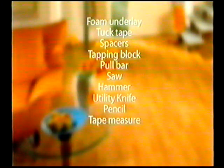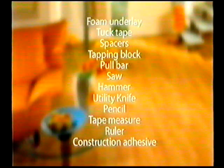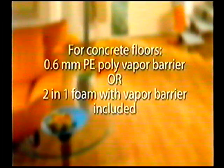Tools and supplies required are foam underlay, tuck tape, spacers, tapping block, pull bar, saw, hammer, utility knife, pencil, tape measure, ruler, and construction adhesive. If installing over a crawl space or on a concrete floor, you must also install a 6 mm polyethylene vapor barrier under your foam underlay, or use a convenient 2-in-1 foam underlay that has a vapor barrier built in.